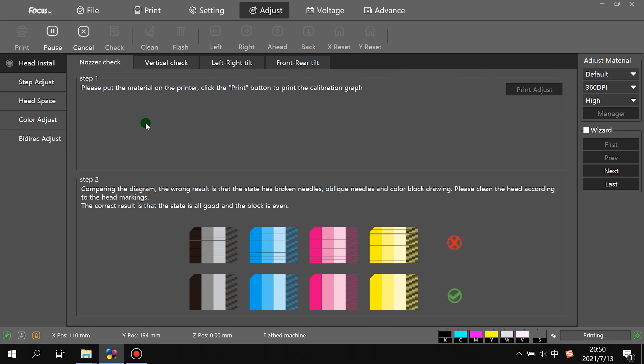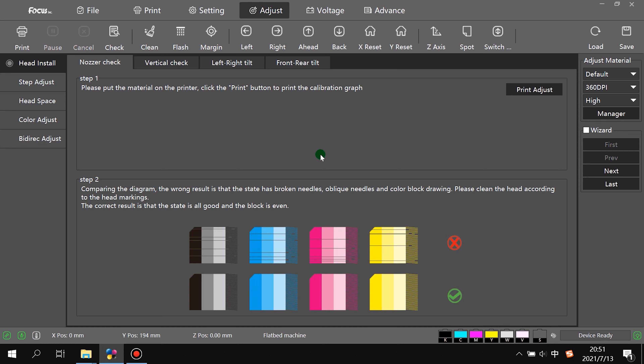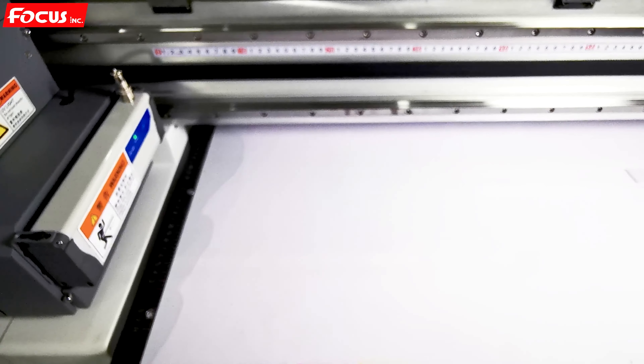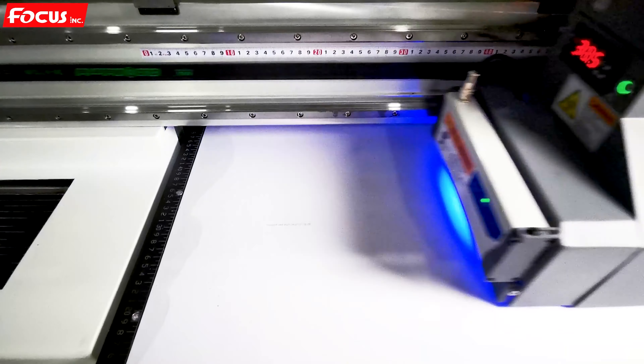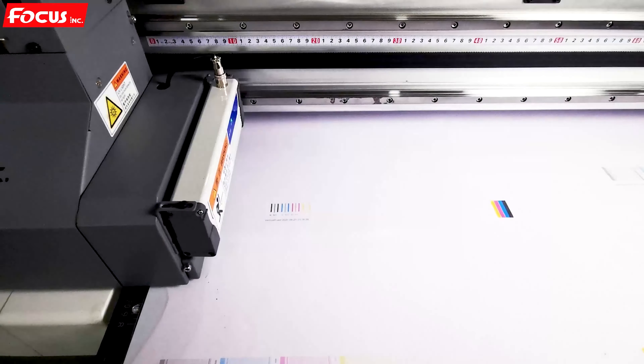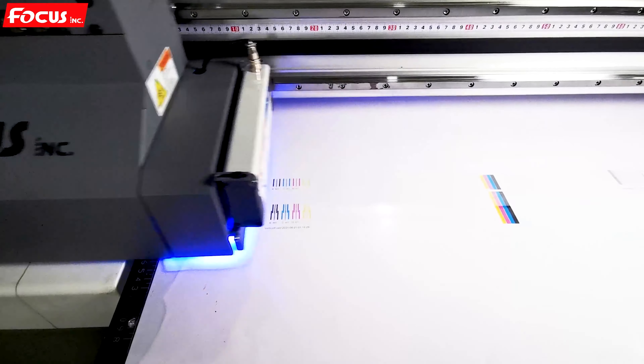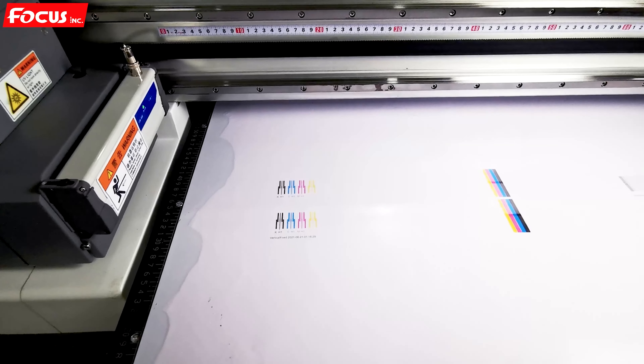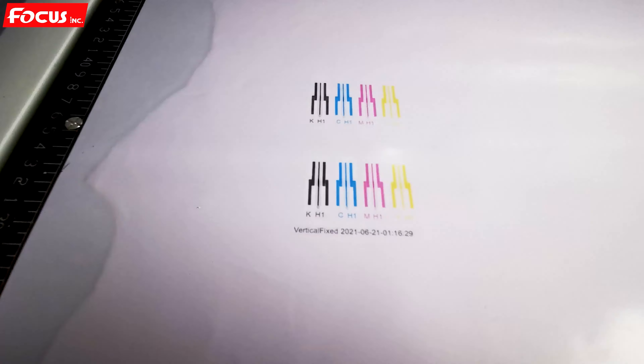The printer will start printing the vertical calibration picture to help us do the calibration. Then we go to the printed picture to do the alignment for the vertical calibration of the print head. After printing, we can see there are several lines printed out.